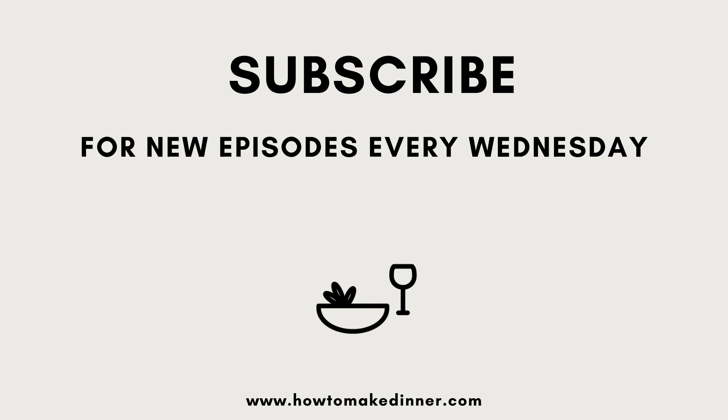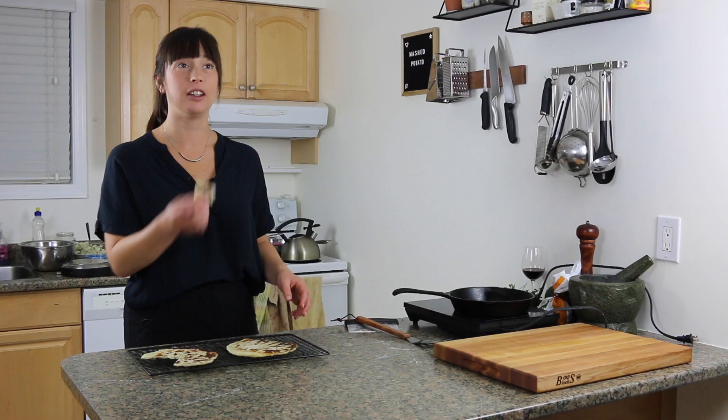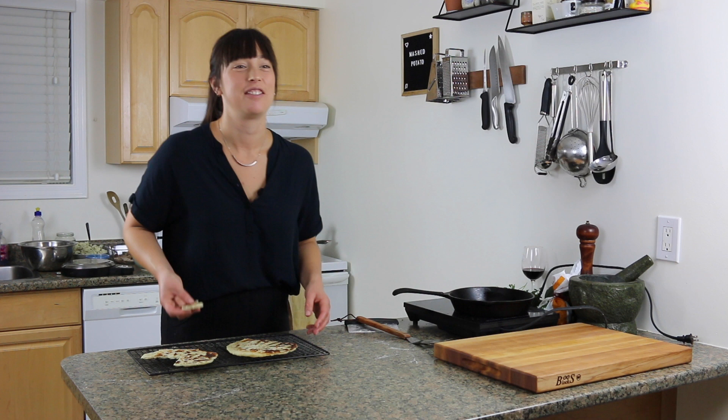Oh, you want one? They're good, aren't they? And it's so easy — it's not a big production.